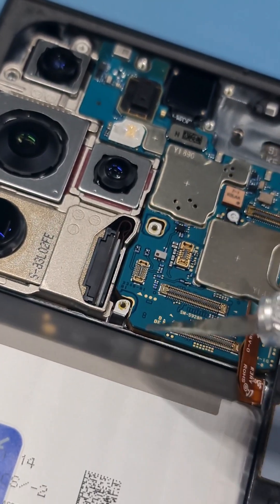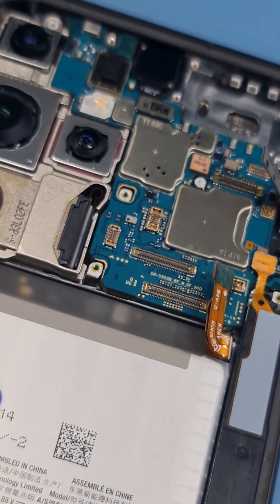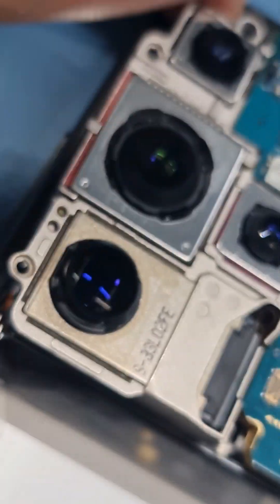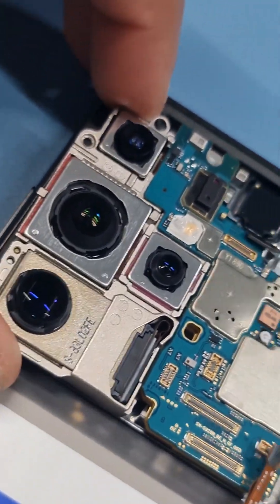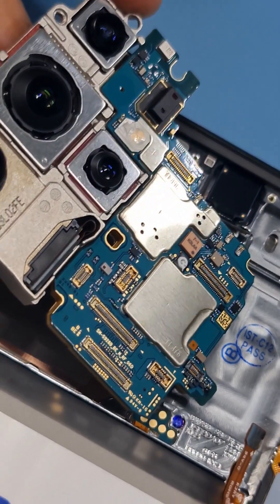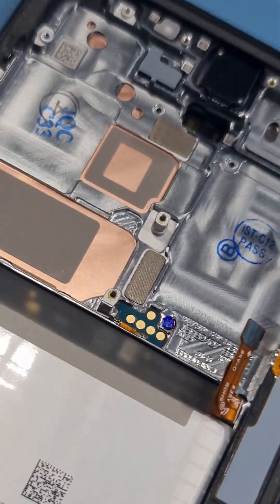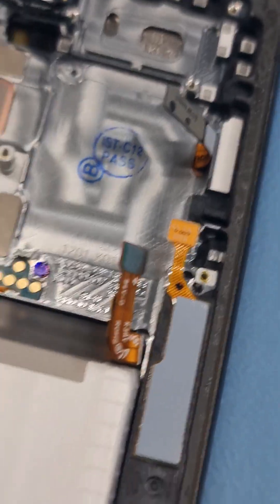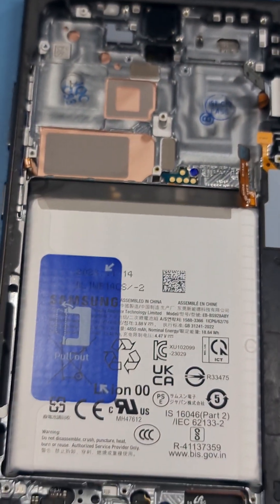When you take off the motherboard, try not to touch the camera lens — try to touch from the sides. Just pull it out from here. This is how your LCD will look. This is how your phone looks with the motherboard removed.